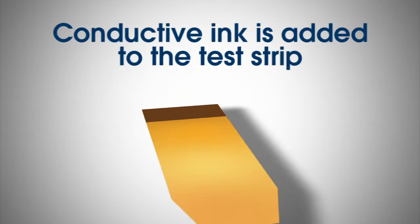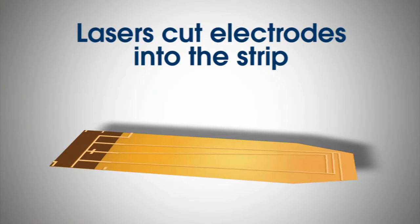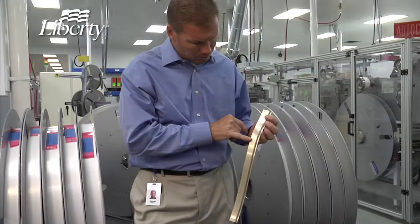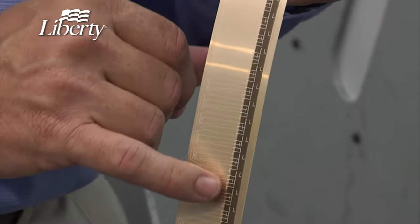The first step is to run this material through a machine that puts a conductive ink on the end of the test strip. Next, we use lasers to cut four electrodes into the strip. Lasers are used because they are incredibly precise. Two of the electrodes ensure an adequate blood sample, and the other two measure the glucose reaction.